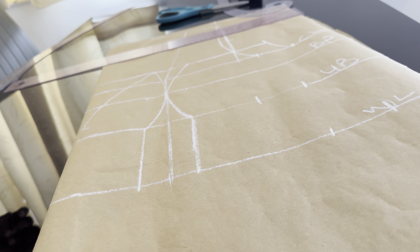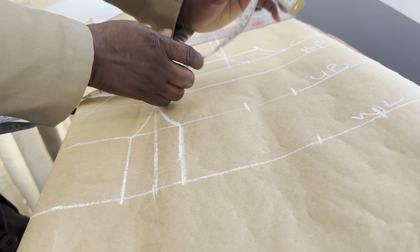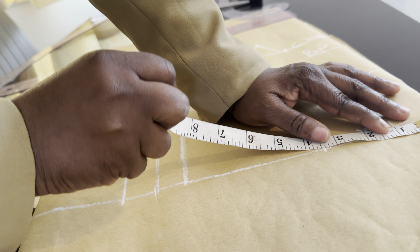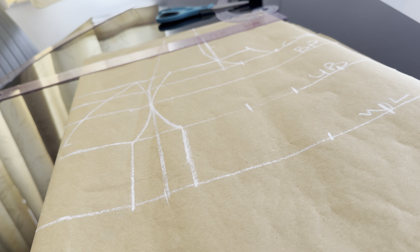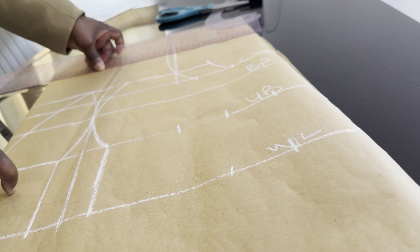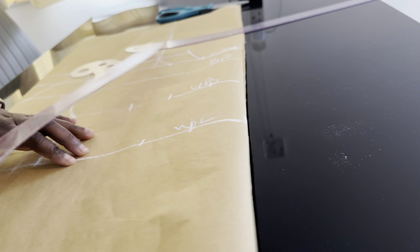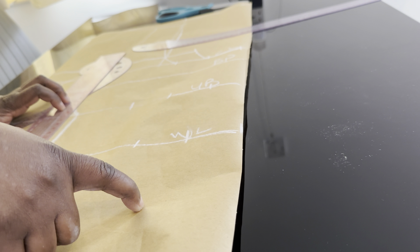Remember we've not added allowance yet, so we are going to mark a sewing allowance of 2 inches. Then come here and mark 2 inches for sewing allowance, and come here and mark 2 inches for sewing allowance as well. Now we are going to connect the line together and extend it — we connect it from here down to the waistline.